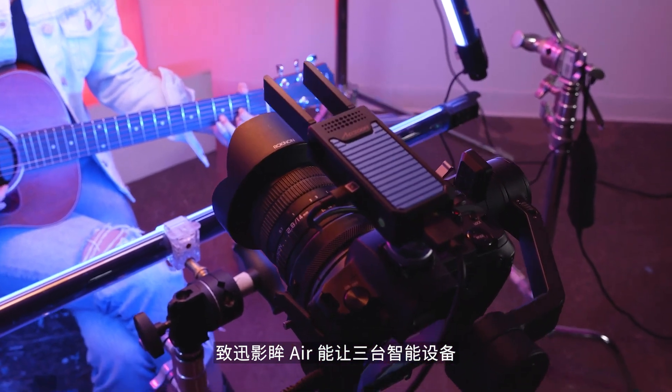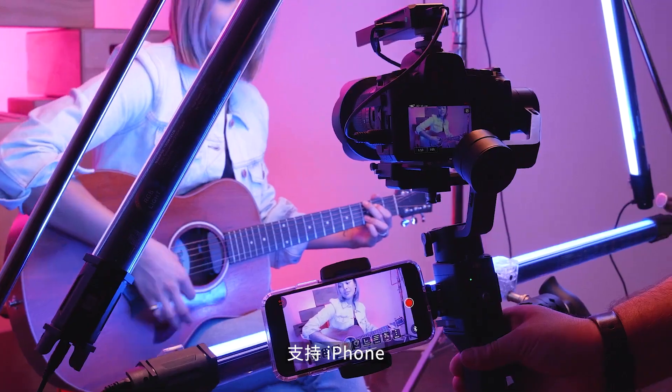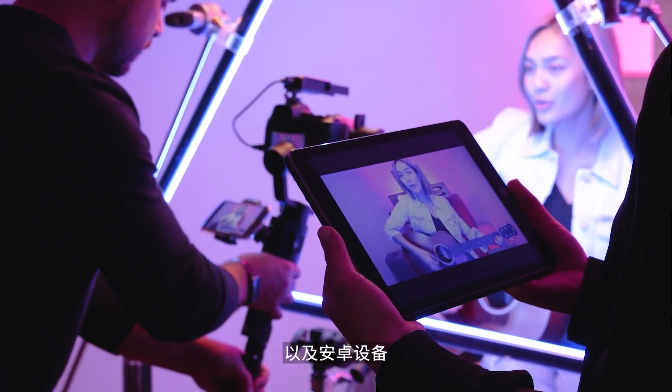The Axoon CineEye Air turns up to two mobile devices into wireless monitors. You can use your iPhone, iPad, or Android device.